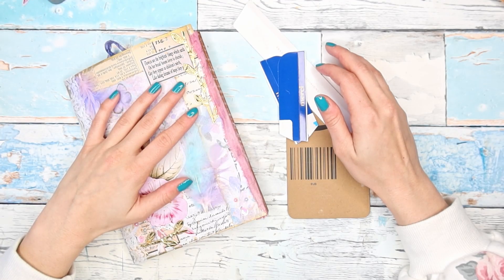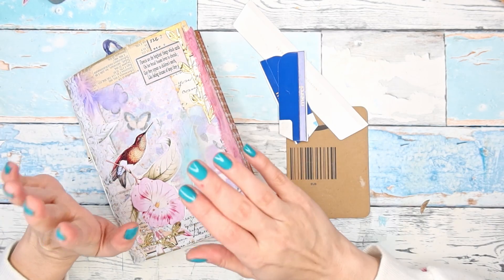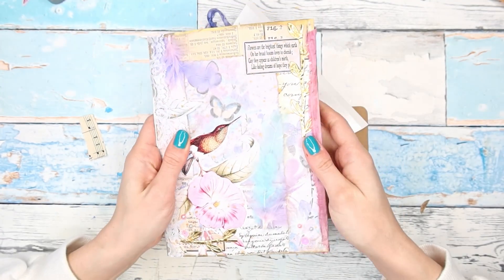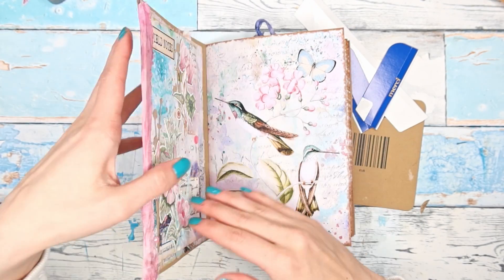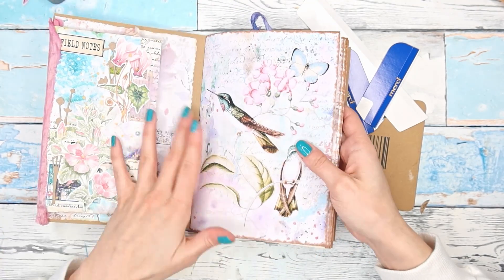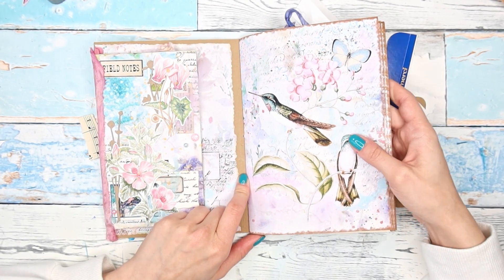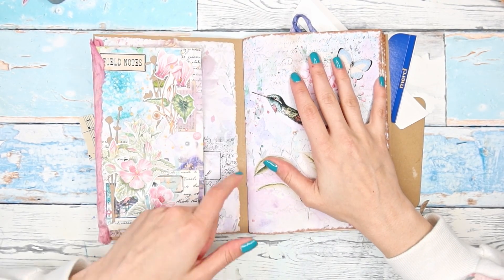Hi guys, welcome back to my channel. This is Martina and today we are continuing to work on our Trash to Treasure junk journal. Yesterday we made a signature for our journal and we sewed it into the cover using a three-hole pamphlet stitch. If you'd like to catch up, the whole playlist is in the description box.